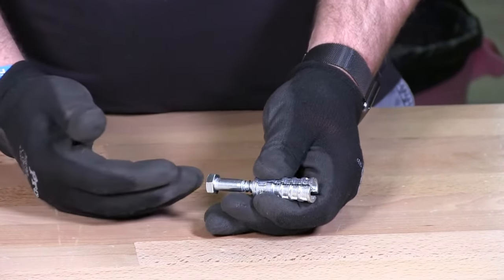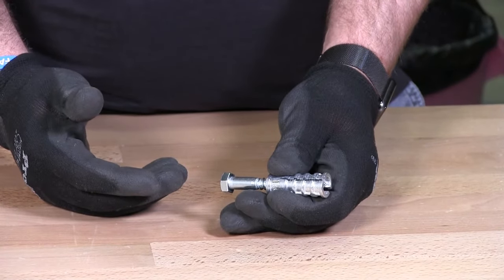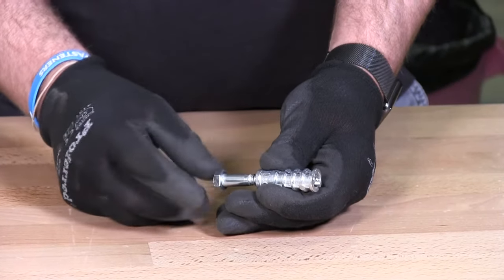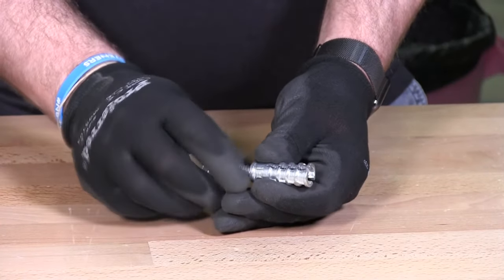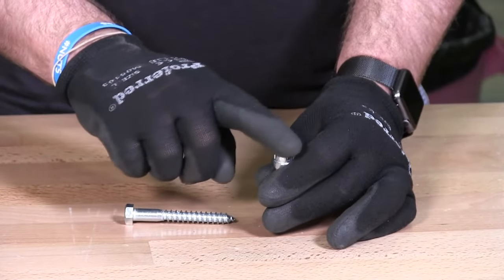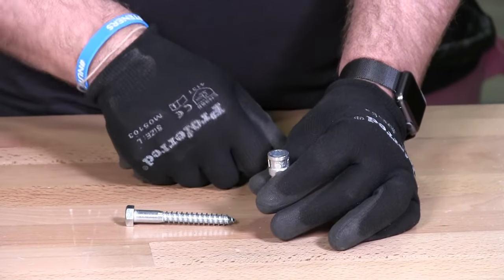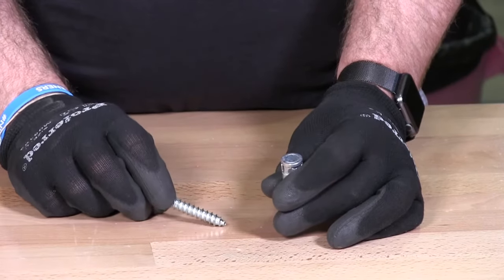If you're fastening a 2x4, a piece of plywood, or whatever you're attaching to the concrete, that's the product you would use. When you put the lag shield into concrete, the top of it should be flush with the top of the concrete. You'll take a hammer, hammer it into place, and it'll finish flush with the top of the concrete.